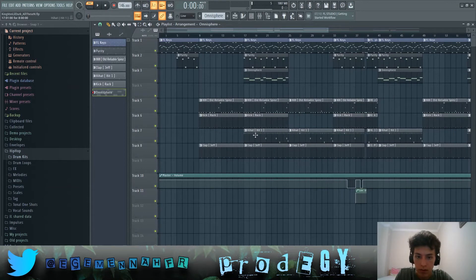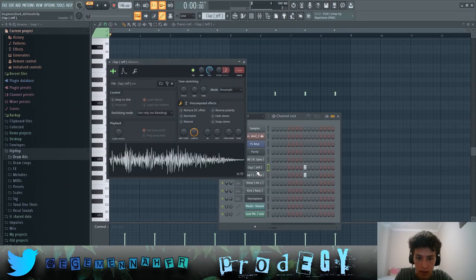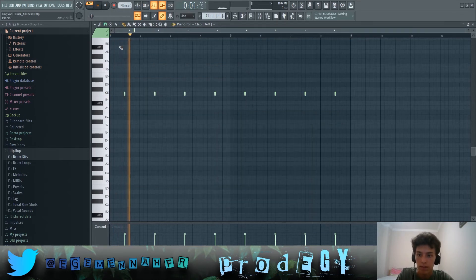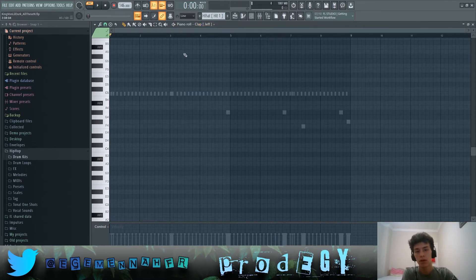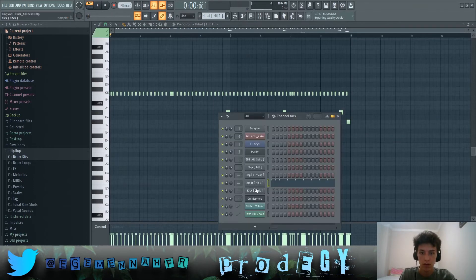Let's get to the drums, starting with the clap. I layered two claps on top of each other — they sound pretty simple, like claps in most other songs. For hi-hats, it's this hi-hat right here.